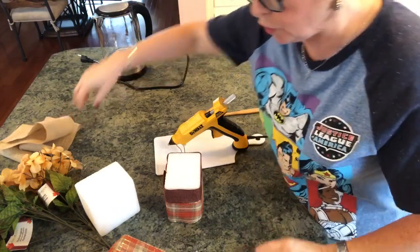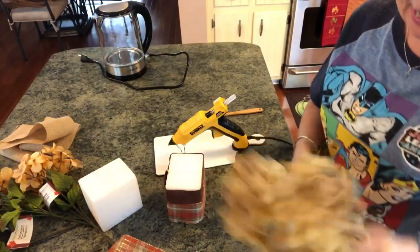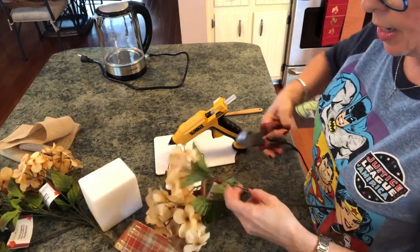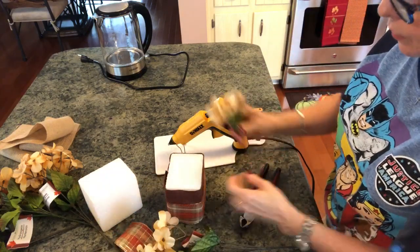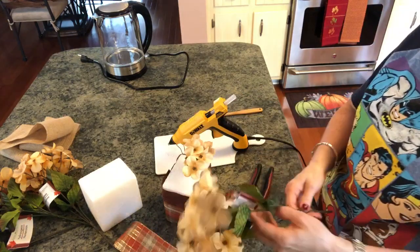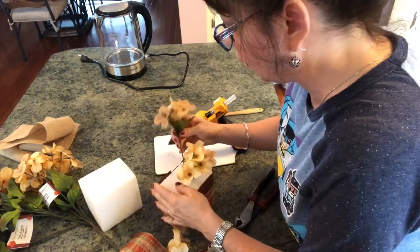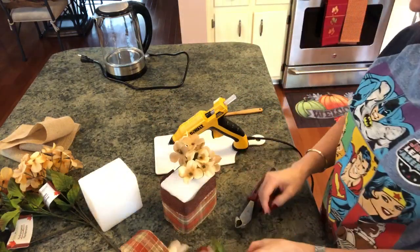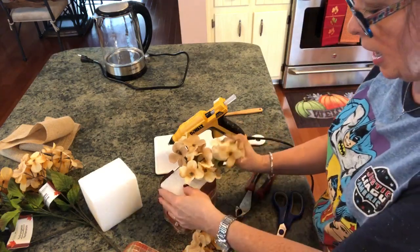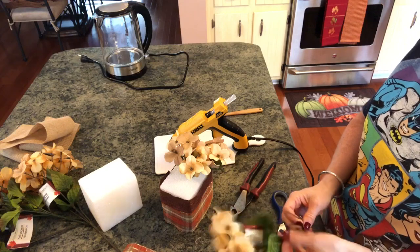You could have used the burlap if you wanted — I just wanted something a little different. Now all I'm going to do is take my little clippers and just start cutting some of these flowers and putting them in here. I think this is going to be so cute, and it definitely looks like fall. I'll cut some of them shorter so they'll go down closer to the bottom to hide the foam.